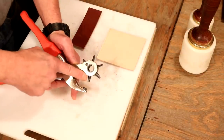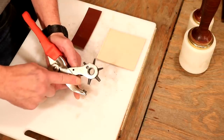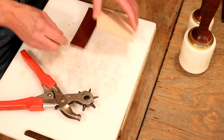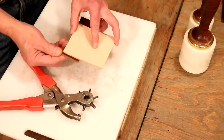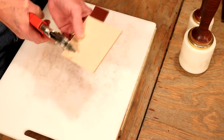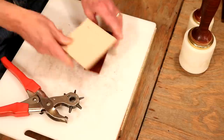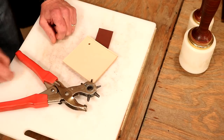Over time, and with some pretty good use, the tubes and the anvils on our revolving punch can simply wear down. That's going to give us a ragged hole, or in some cases we're going to have a hard time getting through our leather. If it's not in the budget to replace it, it's an easy fix. All I'm going to do is take a piece of scrap, put that behind the piece of leather that we're going to punch in, punch through that and into that back leather. Very clean hole, front and back. We can replace it when the budget says we can, but until then, that's going to be a big help.